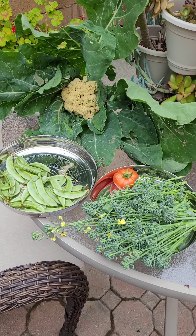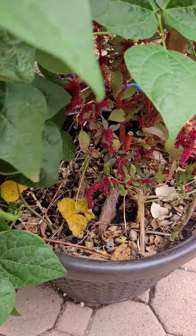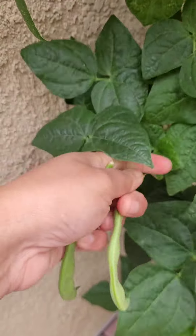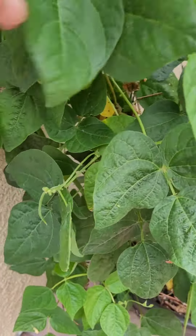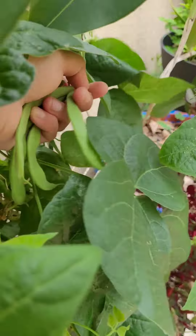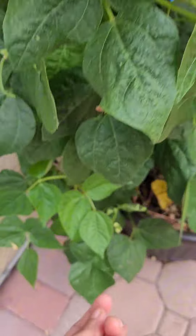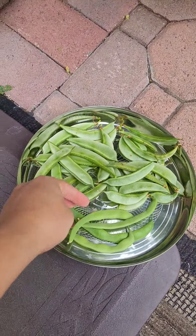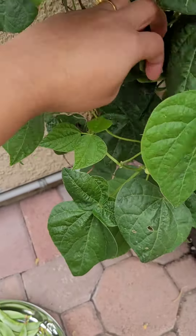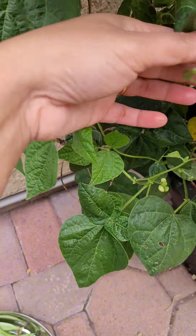We will cut the beans. We will cut the beans to last year and have a few more. We will cut the beans.